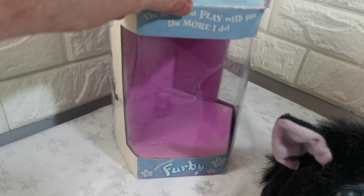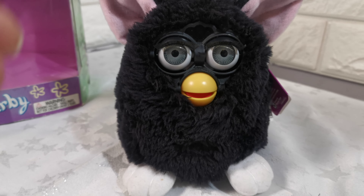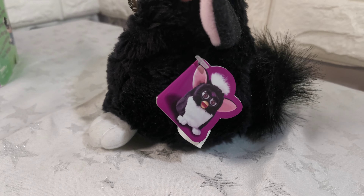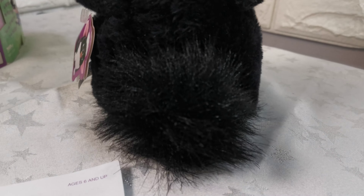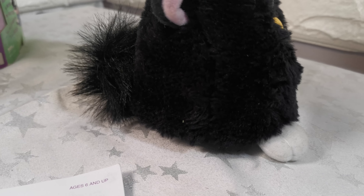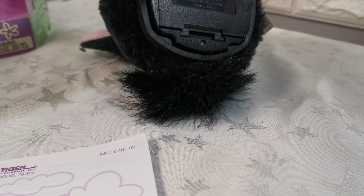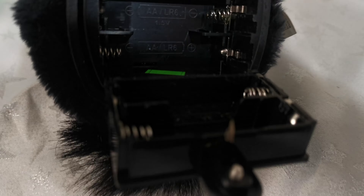It comes with the original paperwork: the Furbish-English directory, the instruction manual, a quick start guide, four brand new Energizer batteries, and then the actual Furby. The actual Furby is in very good condition and still has its tag on it.